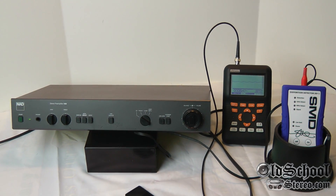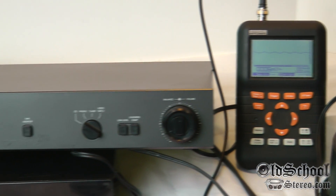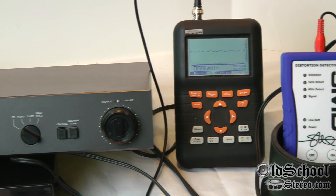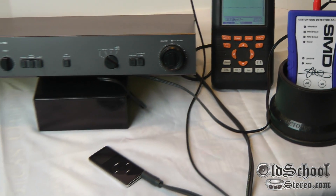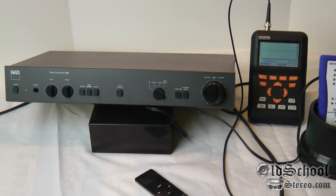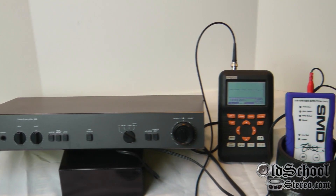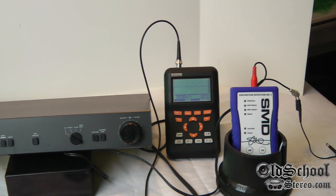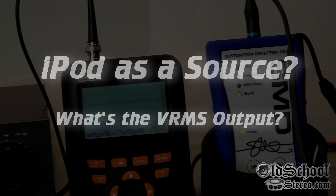Here we have the NAD preamp on the temporary bench. As you can see, we have the oscilloscope and the SMD DD1 hooked up, along with the iPod. What I'm going to do is show you the difference between using the iPod directly, using the regular outputs of this preamp, and also using the high outputs. Let's start with the iPod first.